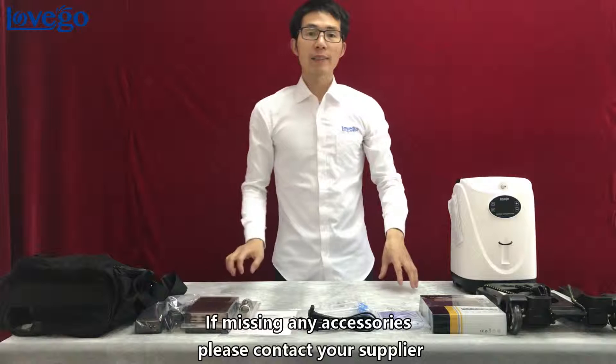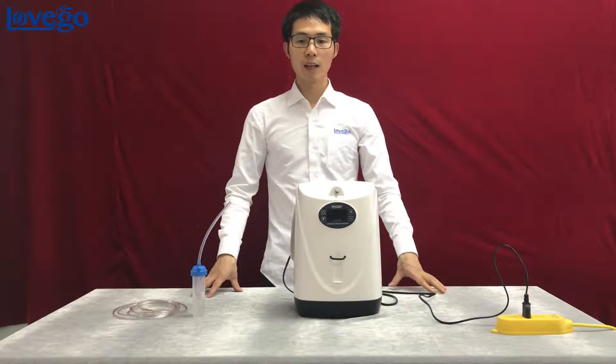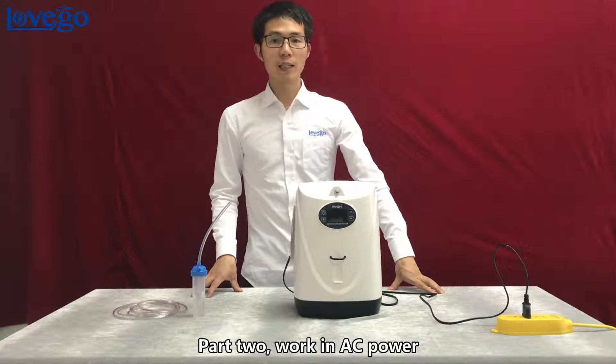If any accessories are missing, please contact your supplier. Part 2: working on AC power.